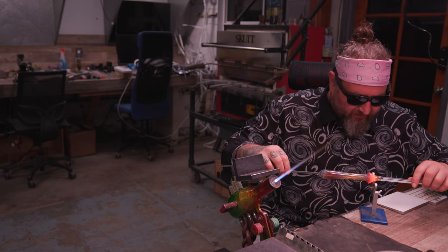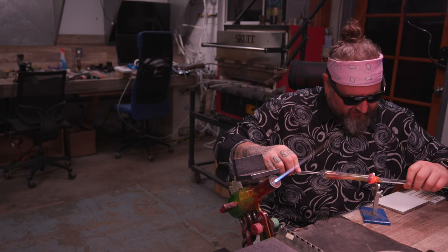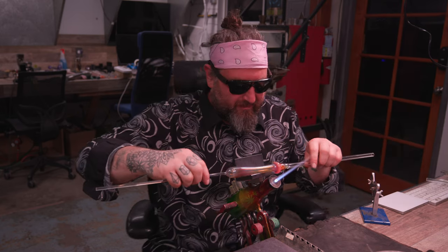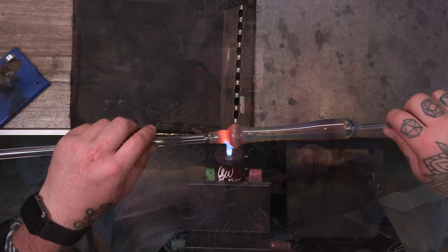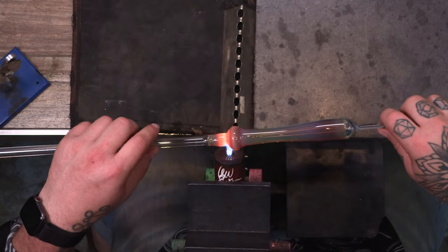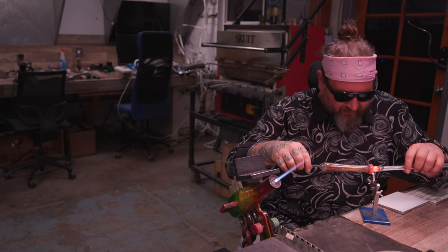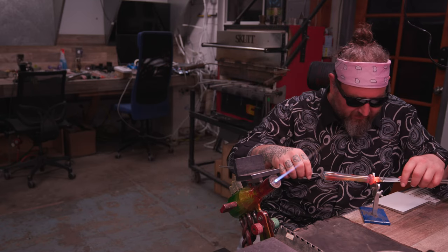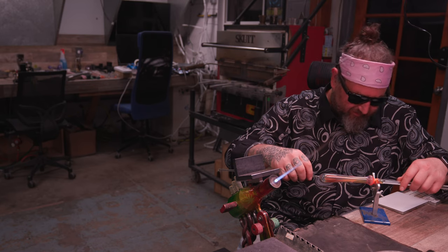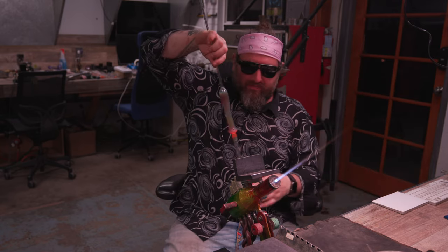I'm heating up the end and going back into the V-blade, controlling and moving this down so I have a nice place to separate it from. I'll heat that up a little bit to clean it up and then continue to shape the project. If you guys have any questions or comments, please leave them in the video. For every one of these fundamentals videos, I'm going to give away a free one month trial to the online school, revereglass.com.